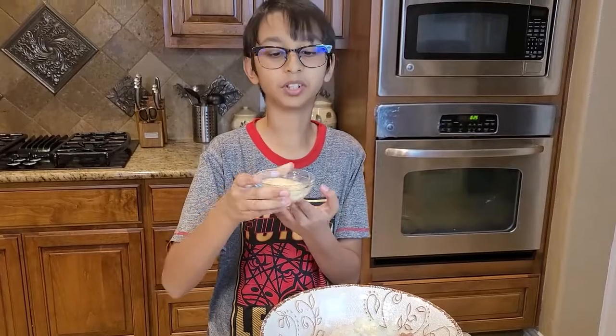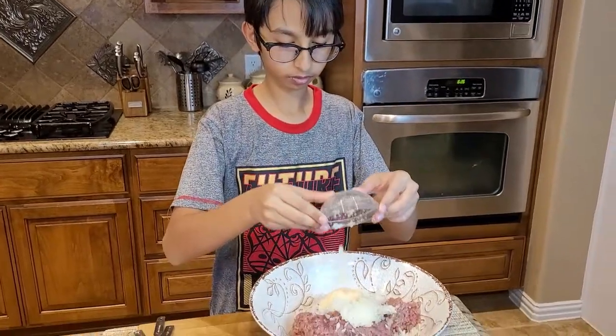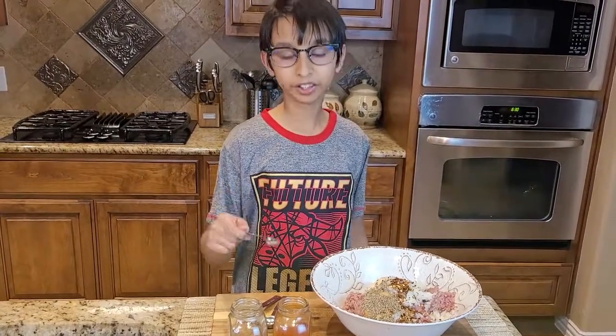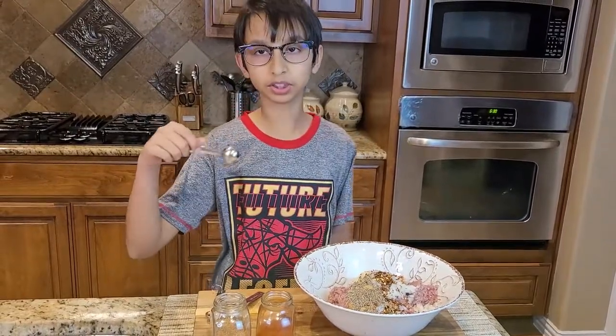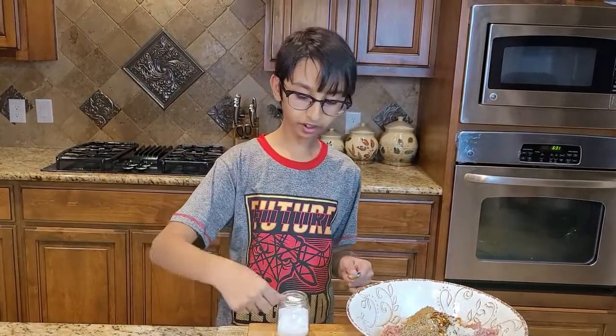I'm going to add my onion and two tablespoons of ginger garlic paste — I also removed as much moisture as I can from that. One tablespoon of coriander powder, one tablespoon of crushed red pepper, and one tablespoon of coriander seeds. Half teaspoon of red chili powder, but if you want you can add one full teaspoon if you like to eat spicy food. Half teaspoon of garam masala and one and a half teaspoons of salt, because salt adds taste.